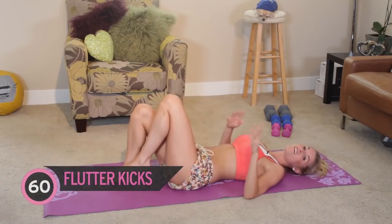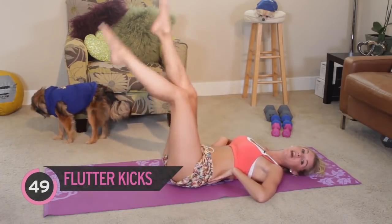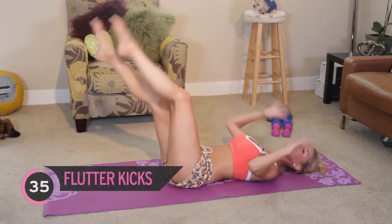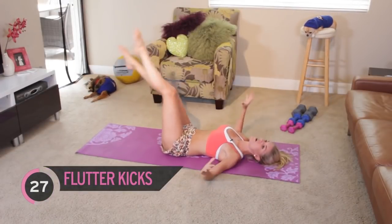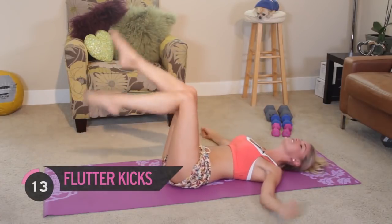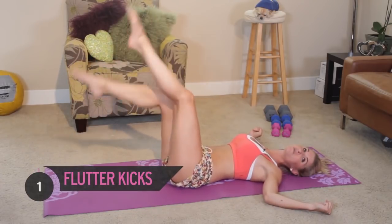We're going to stick with working our lower abs because they are the hardest thing to work, so we're just going to be doing flutter kicks. You can bring your legs up here - you want to try and keep your back as flat on the floor as you can. We've got a whole minute of these - if you can take it lower, that's brilliant, but then you really are going to feel that burn. We don't want to arch our back. This is pain, but it feels good. Let's get everybody involved - feeling the burn, working out your abs, working out your legs. You just feel so good after you've exercised. Oh, I can feel those abs working, and release.